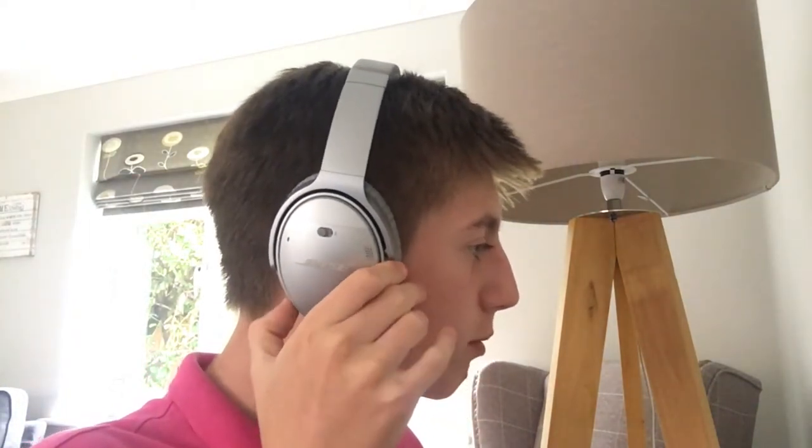The controls — volume up, play/pause, answer call, go forwards and backwards a track, and volume down — are all easy to access. They're not sticking right out, but as soon as you reach for them you know exactly where the button is. That goes for the microphones and the NFC tap point too. The NFC tap point, or Near Field Communication, allows you to tap any NFC-enabled device against the headphones or place it near them and they should pop up ready to pair.